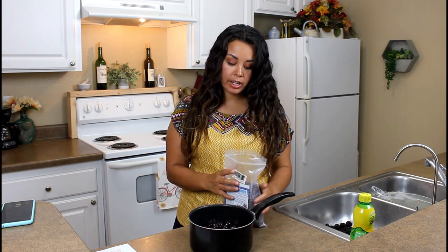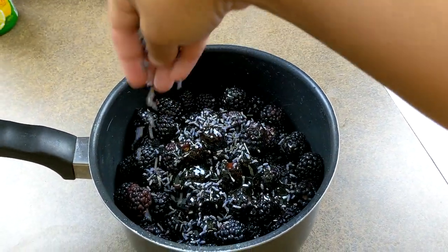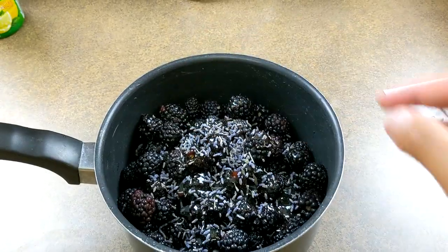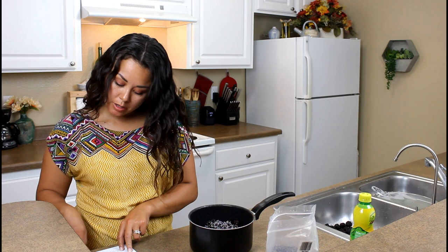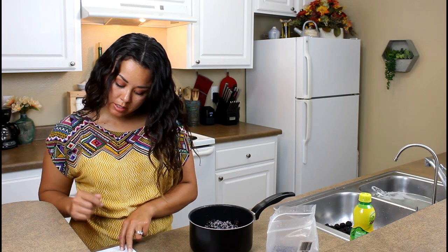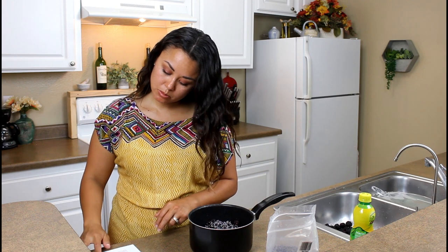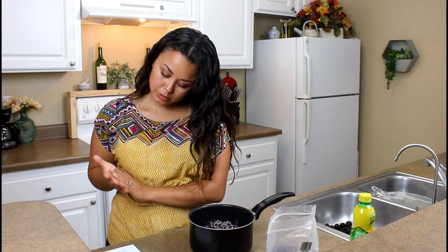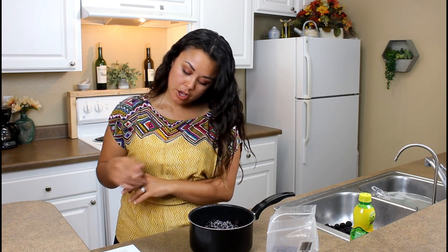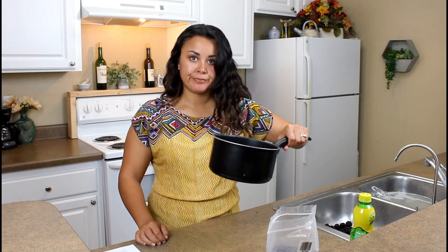A tablespoon of lemon juice, and then one to two teaspoons of dried lavender. High heat, bring mixture to a boil. Once it's boiled, use a potato masher to mash the berries. Continue to cook for five to eight minutes or until the jam has reduced and thickened. Remove from heat and let cool — it should thicken as it cools. I need to bring it to a boil.